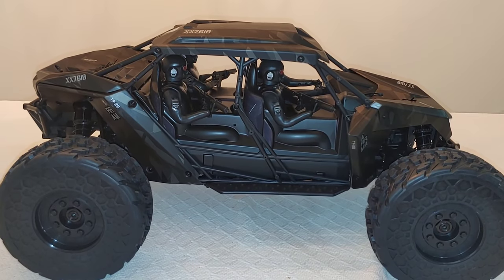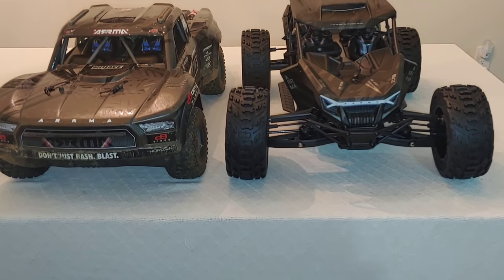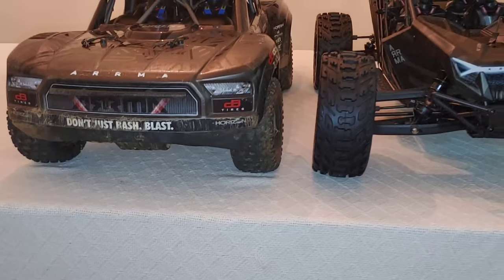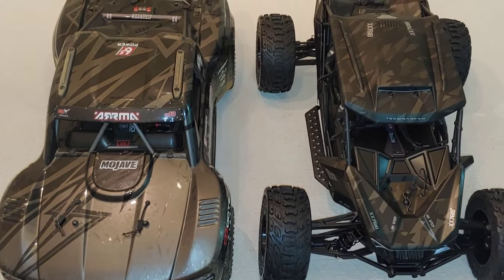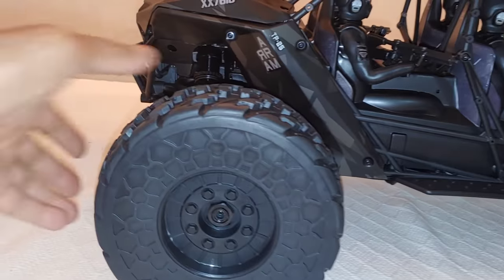I'm going to show you guys the size difference between this and the Mojave. These are both basically 7th scale vehicles and this is big — it's not a small vehicle by any means. It's not 8th scale or 10th scale. It may somewhat look like it may be 8th scale, but this thing is big. Working our way from the outside in, look at these tires, guys.